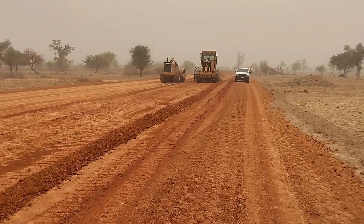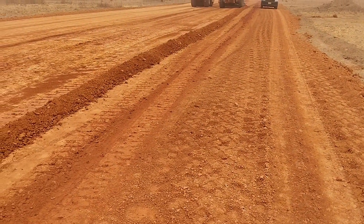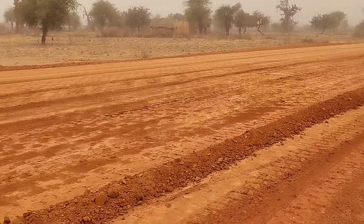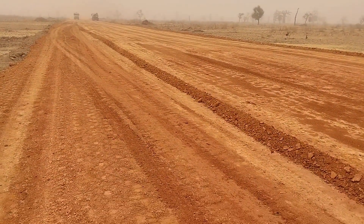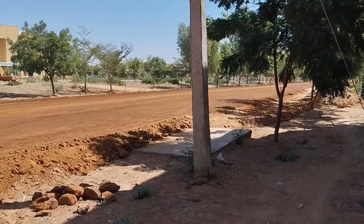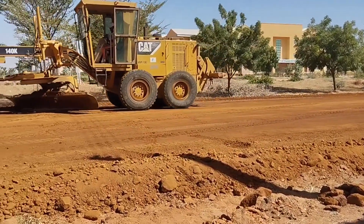After that we had started the earthworks. As you can see, we are doing the filling here — subgrade, sub-base, and then base coats would be laid. Each of them will have a thickness of 15 to 20 centimeters.